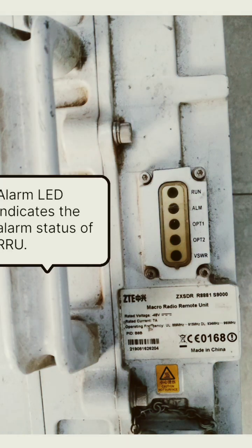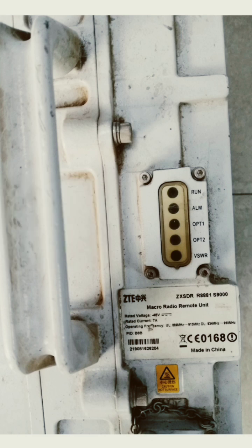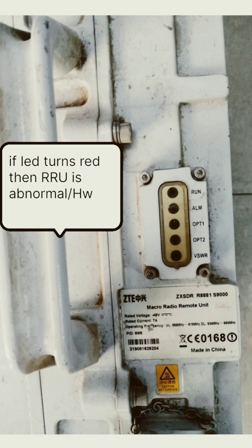The next one is the alarm LED. If it turns red, then the RRU is abnormal and the hardware is malfunctioning.